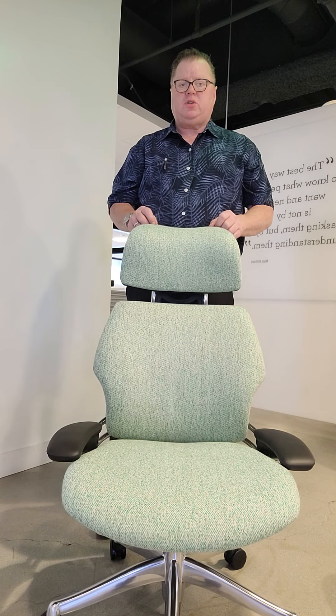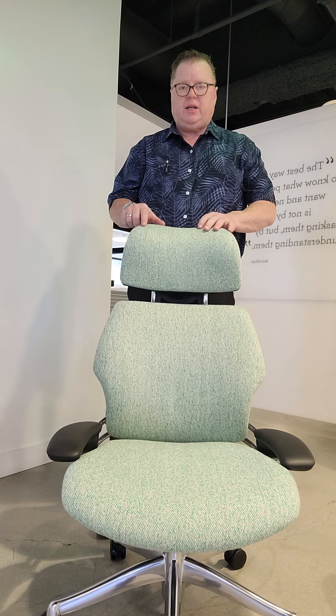At Harvey's Human Scale, I'd like to spend a little time to get you acquainted with the Human Scale Freedom Headrest Chair — a very good option for executive seating, especially if you're needing to have a headrest.